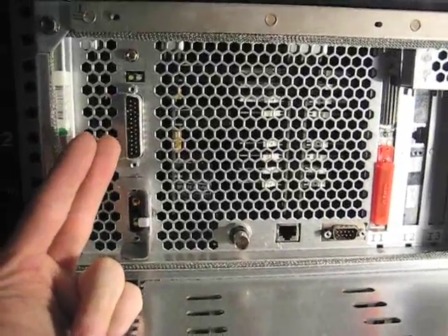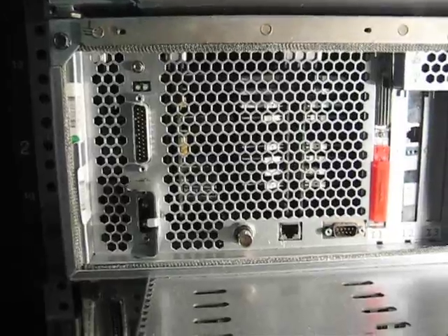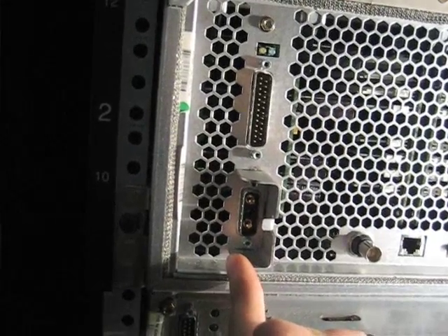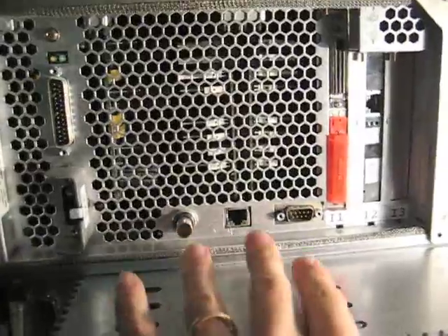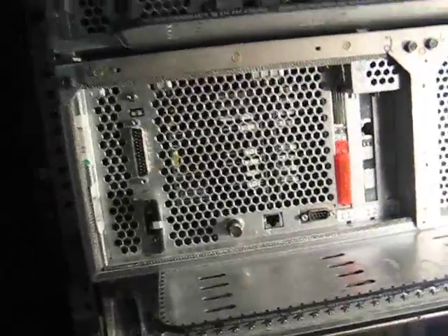Here we have the node supervisor port. This connects to the power distribution back here. It has a great daisy-chained cable that goes all the way up and connects all of these together, so that when the front-end machine tells the power distribution unit to come on, it also tells all the nodes to come up. Here we have the power connector — this takes in 48 volt DC. The power supply on the front converts it to usable power supply voltages. Here we have Ethernet, serial, the high-speed card for the switch, and our PCI NIC. And that is the entire node.